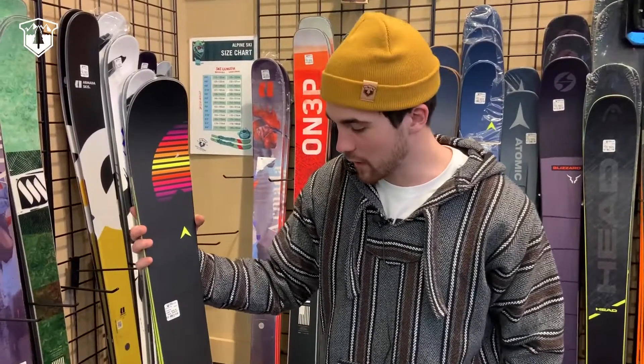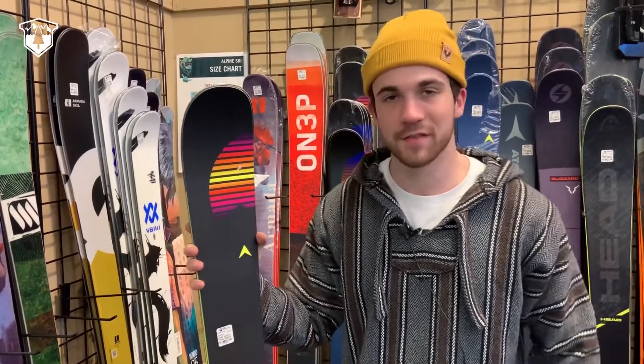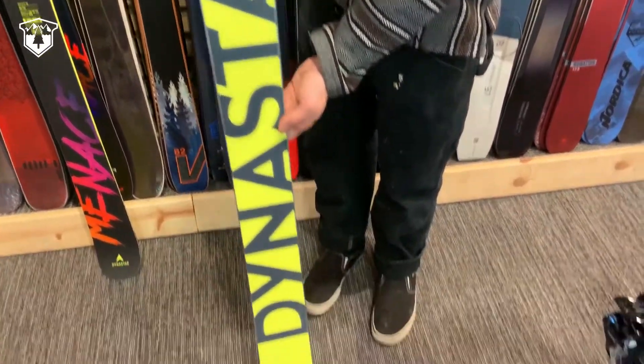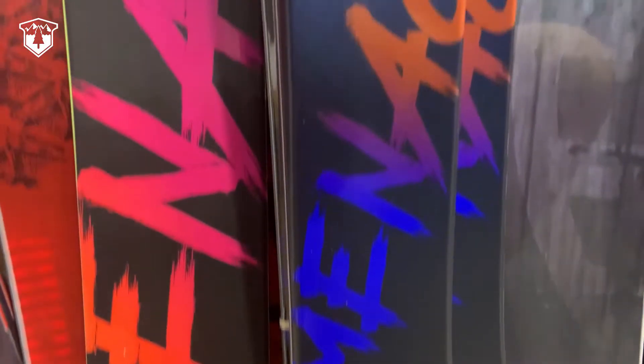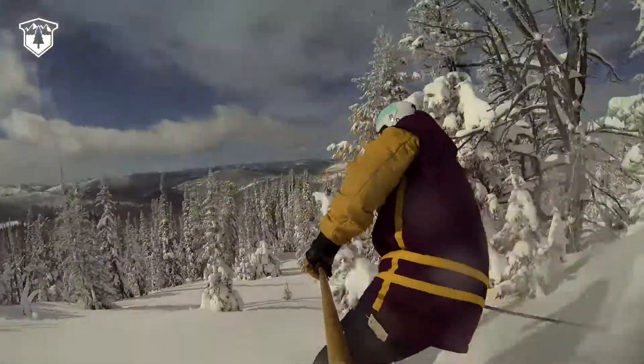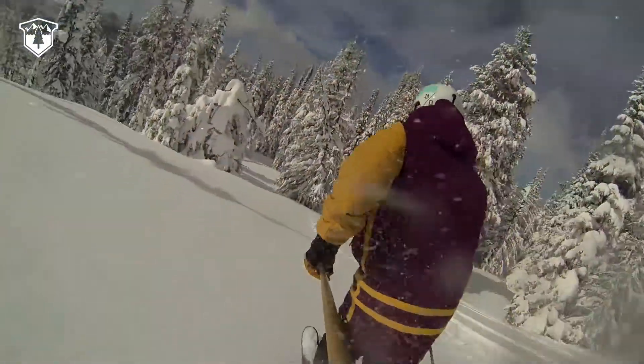So over here we got our Dynastar Menace. This is going to be the first year of this ski and they kind of made it as a price point all-mountain ski. It's going to ride like a $700 to $800 ski but it's only going to cost you around $400 to $500, which is super awesome.